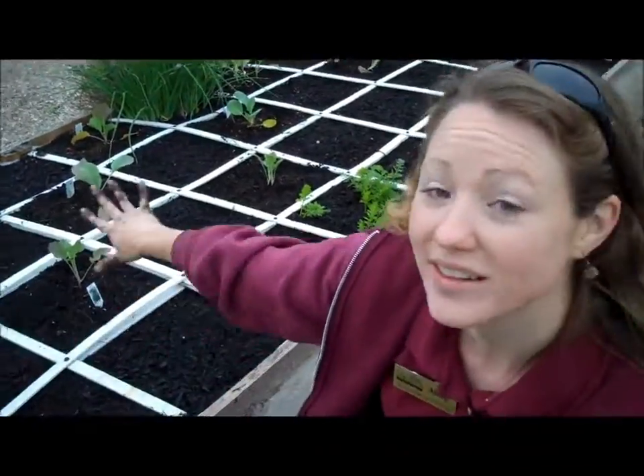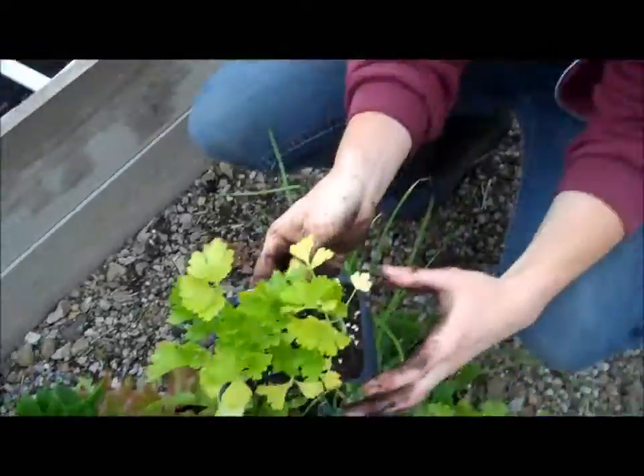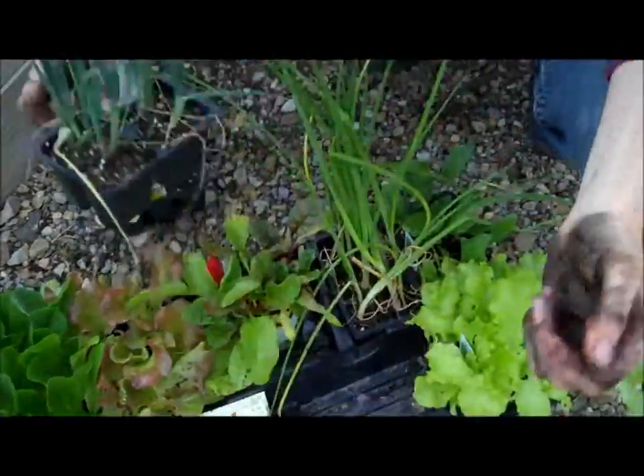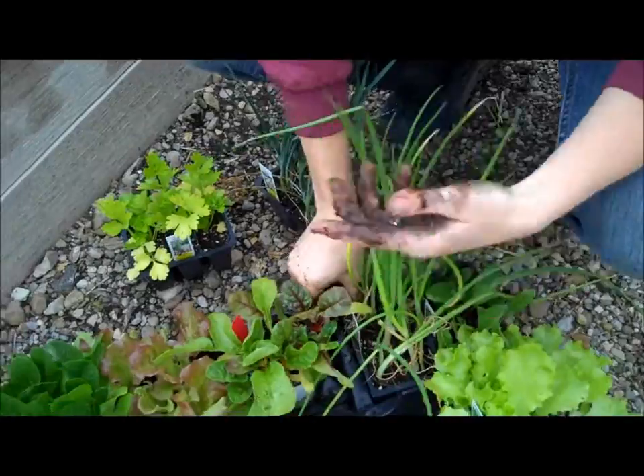Last video we planted the cool crops over here, and so today we're going to plant celery, and we have carrots, beets, leeks, and some different varieties of lettuce, onions, spinach, and Swiss chard here.